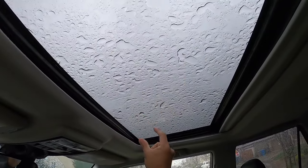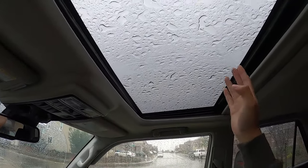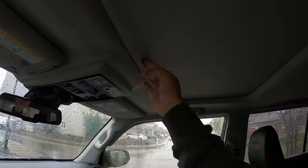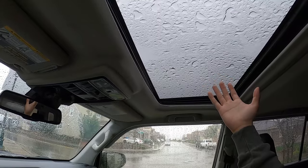Another cool thing about the TRD Pro rack is that it still lets us use the sunroof. With a full-frame rack, yes, you can still use a sunroof, but typically there are a couple of extra bars that cover it. The TRD Pro rack still allows full range of motion — open it, close it, and still have an open-air experience. We like the sunroof, so being able to use it to its full advantage is a plus.